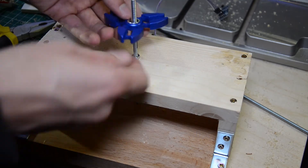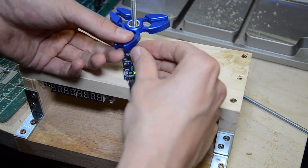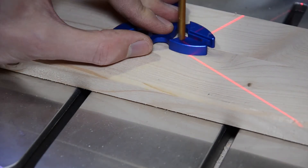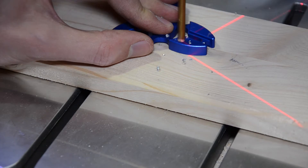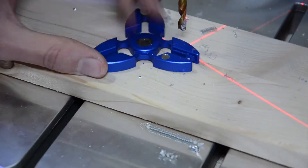Now I've placed the fidget spinner and tested my hall sensor with the neodymium magnet. Then I drilled a little hole into the fidget spinner where I can install the neodymium magnet.